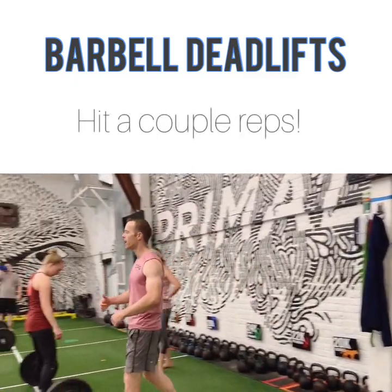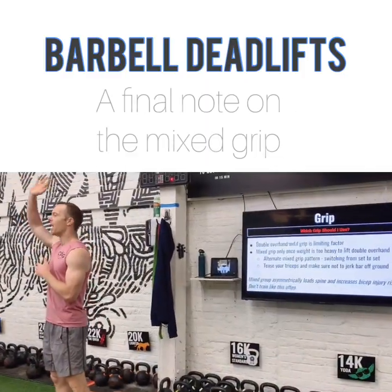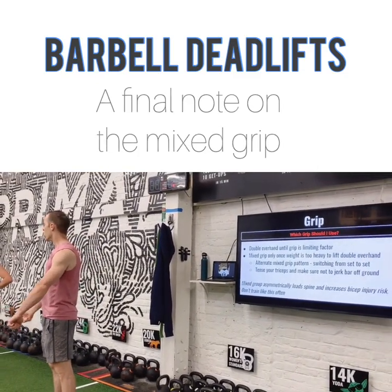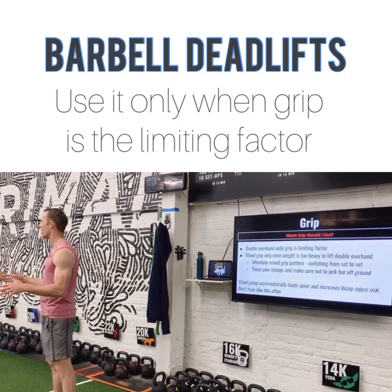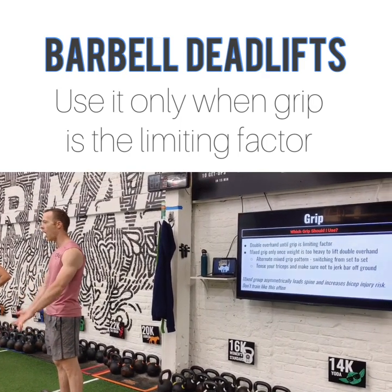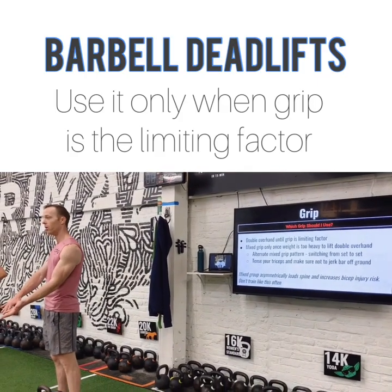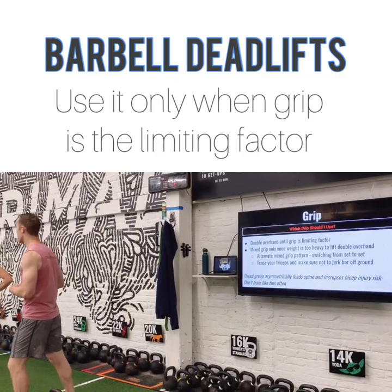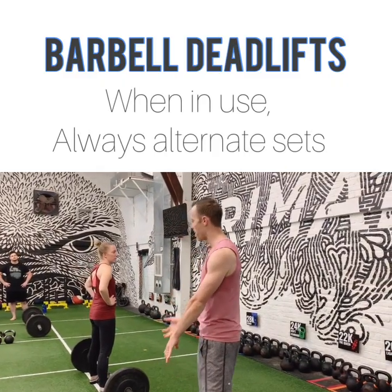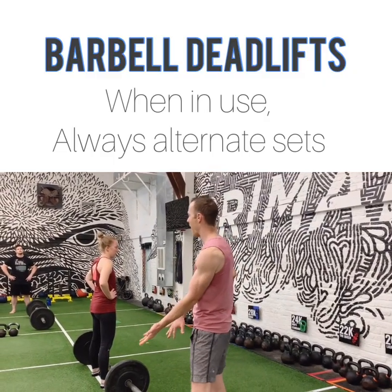Has anyone here ever done a mixed grip deadlift where you change your grip? We only want to do that when the weight is so heavy that our grip is the thing limiting us. You don't want to do that too often because it exposes your bicep on the underhand arm and it makes the loading on your spine asymmetrical — so it's a little riskier. We only want to use a mixed grip on our really heavy sets. And when we do, we want to make sure we're alternating set to set — don't always go to one mixed grip. Alternate your mixed grip back and forth.